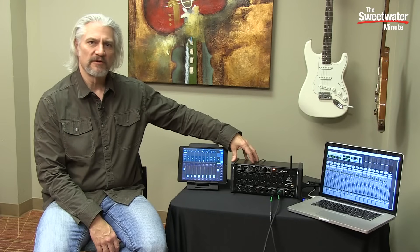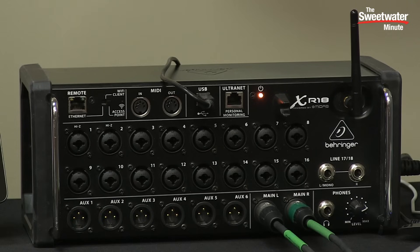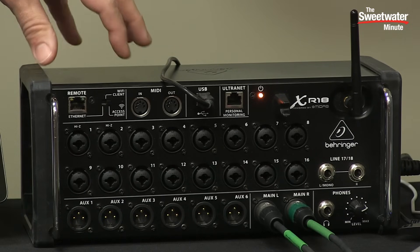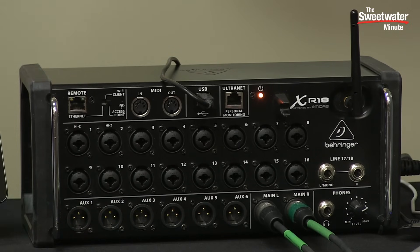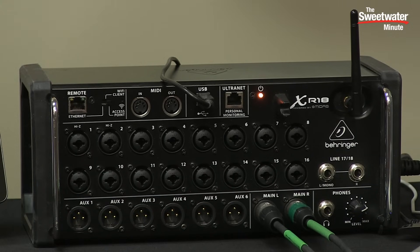Super compact, very lightweight, and very affordable, yet it gives you all the power you need to mix your band on stage. The XR18 can be rack mounted or you can use it tabletop. When you use it tabletop, these bumpers install on the side to protect the unit, or you can install rack ears on it and mount it into a rack.